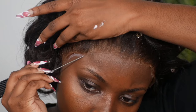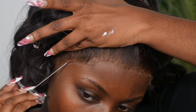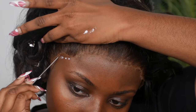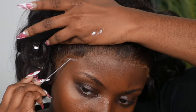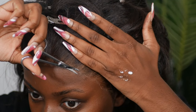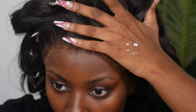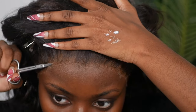Once I have that base layer down, I lift up the lace and use the metal part of the rat tail comb to outline the hairline. Once those layers are dried completely, I use my finger to press the lace into the glue, and I keep doing this until there is no lace left to glue down. Once done, I check my work using my nail scissors — small scissors — going up against my hairline and slightly pushing it up to see if there are any small flaps of unglued lace that need to be cut off.